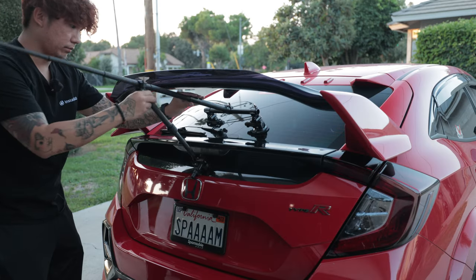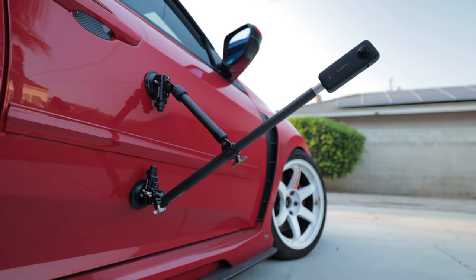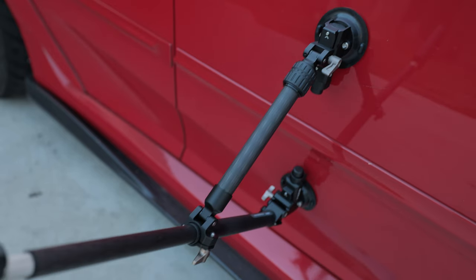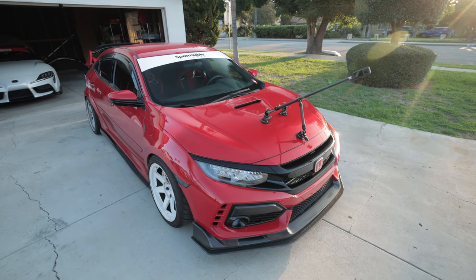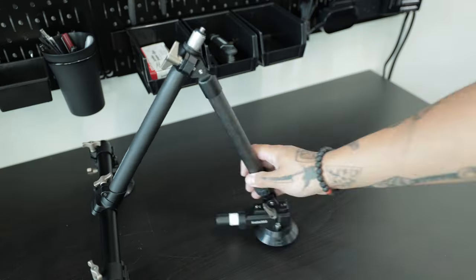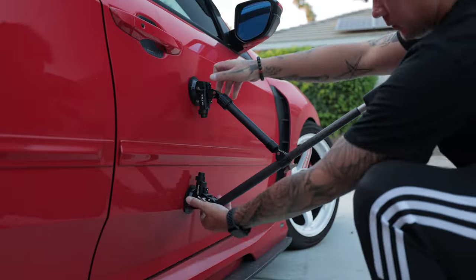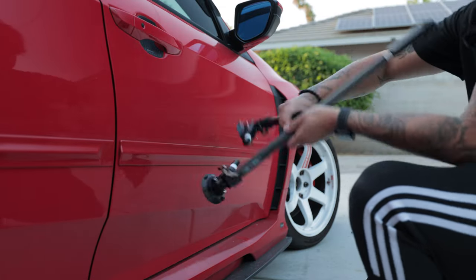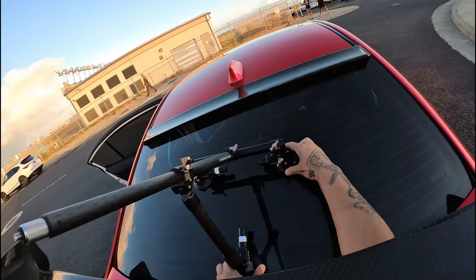What I like about the design is that it's easy to swap between a triple or dual suction cup setup. The dual mount is nice for a simpler setup or when space doesn't allow, but I would recommend using the triple mount most if not all the time. Everything is very intuitive and you can adjust everything for all situations. It's also very easy to mount and unmount the entire system — each cup has a quick release that takes literal seconds to remove.